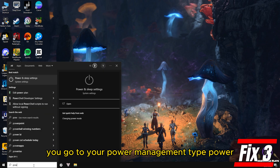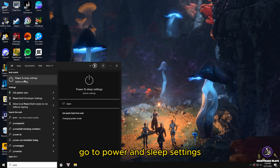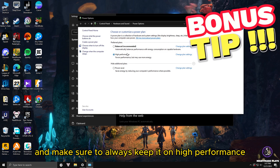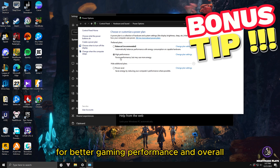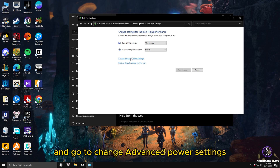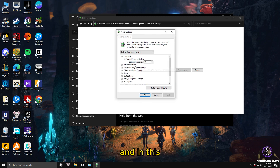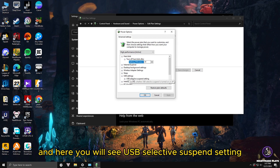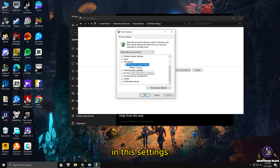For the next fix, search 'power' and go to Power and Sleep Settings, then Additional Power Settings. Make sure to set it to High Performance for better gaming performance. Go to 'Change plan settings', then 'Change advanced power settings'. In that window, scroll down to USB Settings, expand it, and find 'USB Selective Suspend Settings'. Click on it, set it to Disabled, and click Apply. This gives your controller the best power performance and prevents Windows from accidentally turning it off.